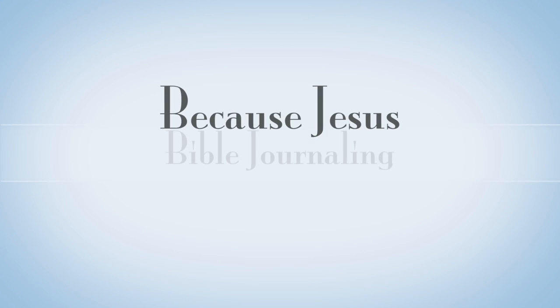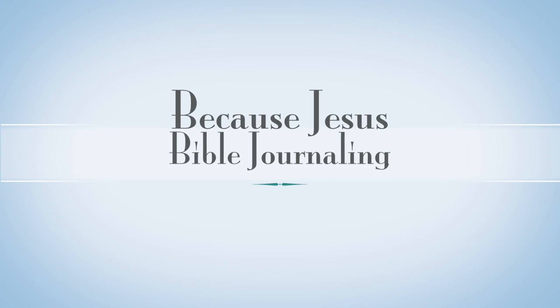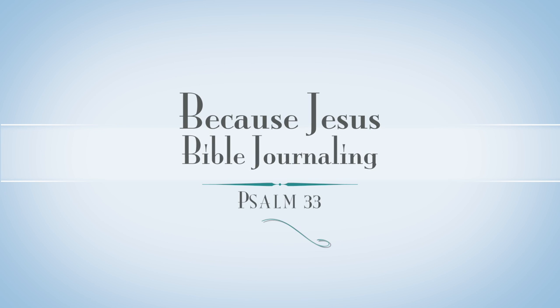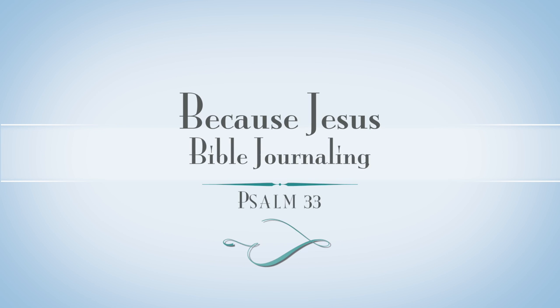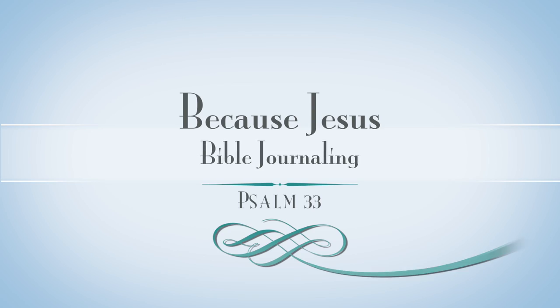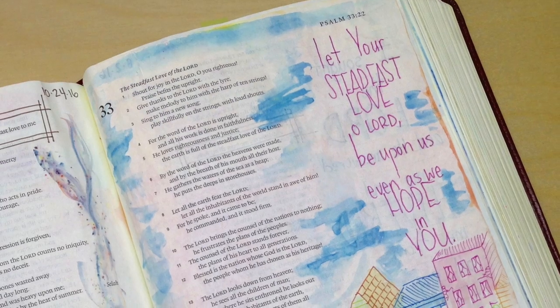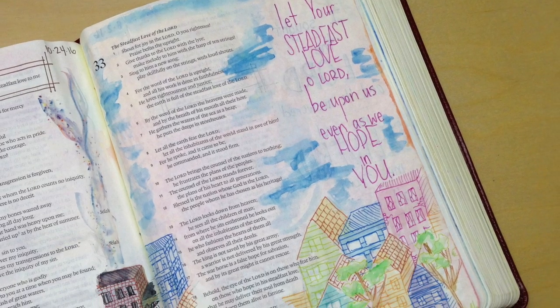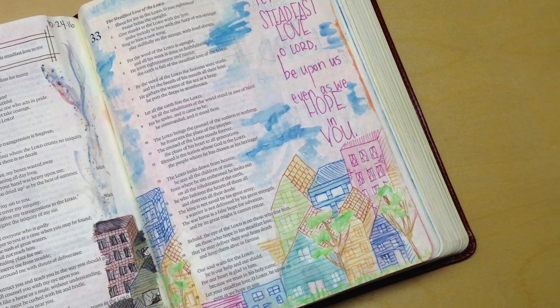Hey everyone, it's Monica. Welcome back to my Bible journaling channel. Today I have a new video for you in the book of Psalms — that's the book of the Bible I'm currently working through. Today's process video will feature Faber-Castell Pitt artist pens and then some watercolors. So I'm excited to share this with you. Let's jump right in.